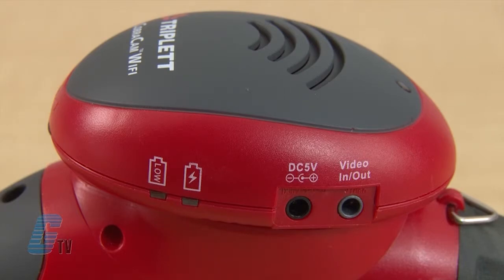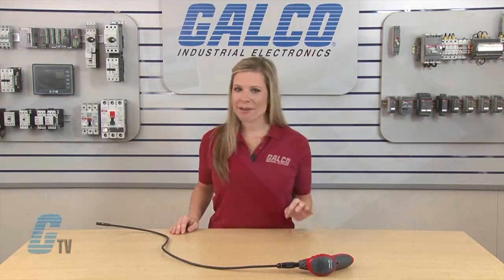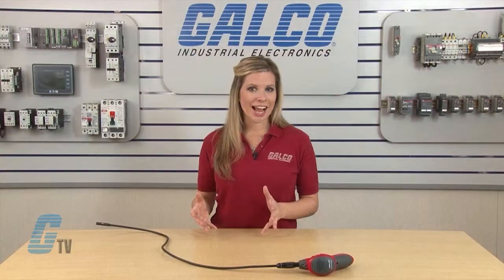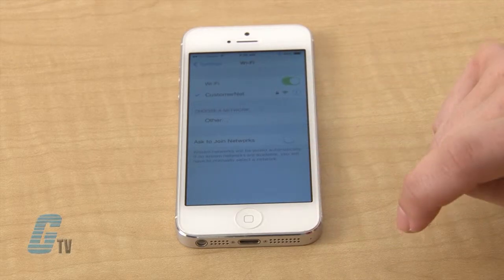There is also a video input for BNC cable that can allow for the use of adjusting security cameras. Setup on the smartphone device or tablet is easy. Simply download the free app iBorescope from the App Store for Apple devices or from the Google Play Store for Android devices. Once downloaded, I can switch the Borescope to the on position and then access my wireless network settings on my smartphone or tablet.